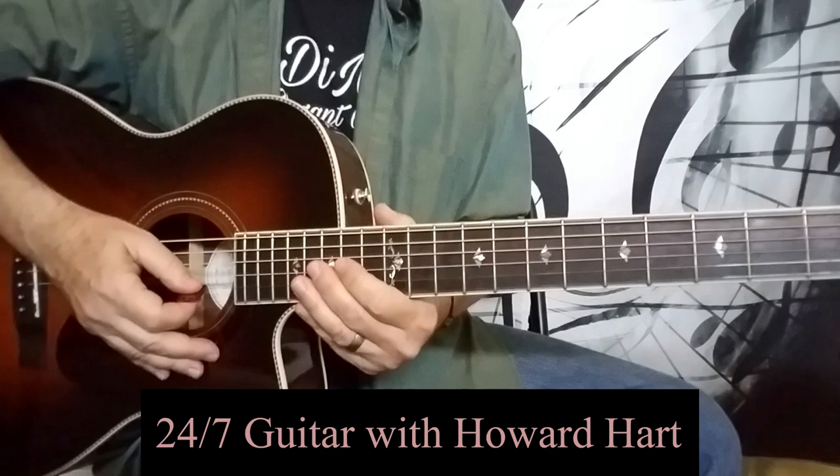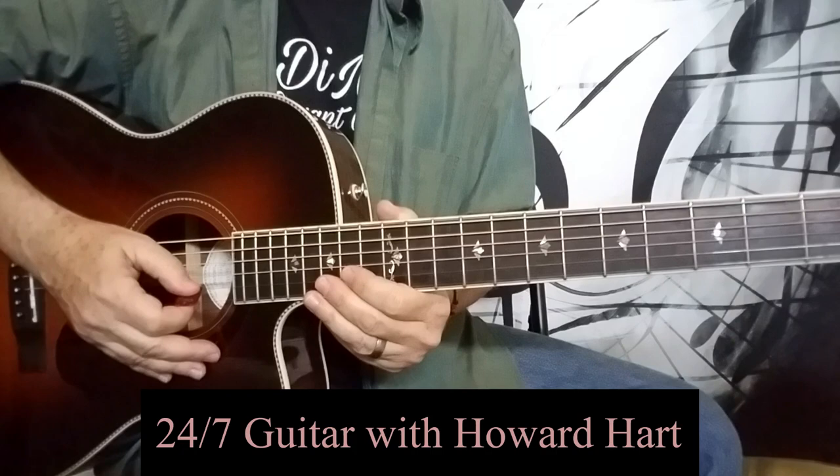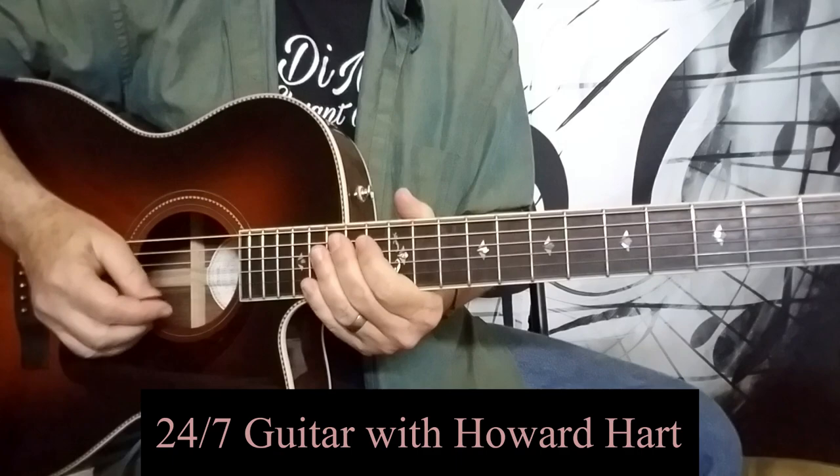Hey guys, Howard here again. Somebody asked me the other day if I might post a video for beginning guitar players, for those of you just getting started on guitar. And since I've never done that thus far, I thought that might be nice to do, and I can share with you guys what I've done in my private instruction for a number of years.